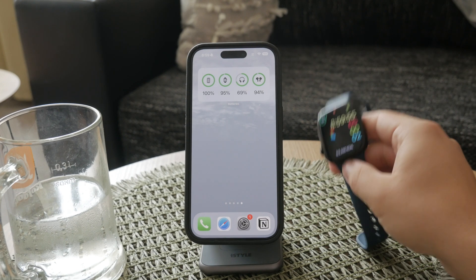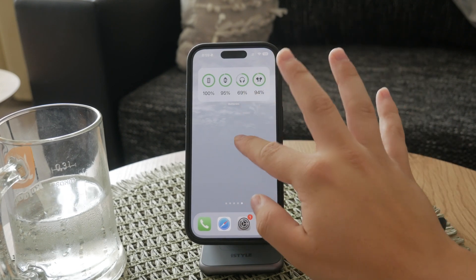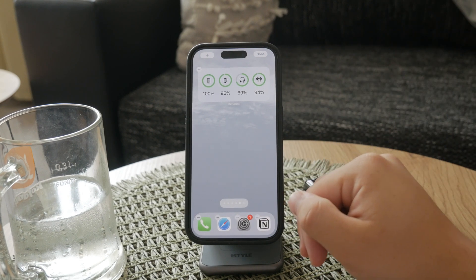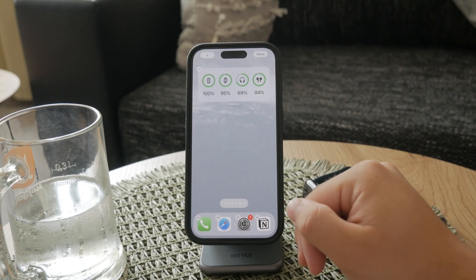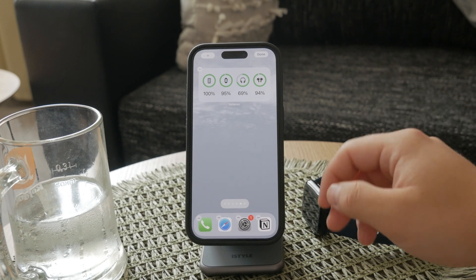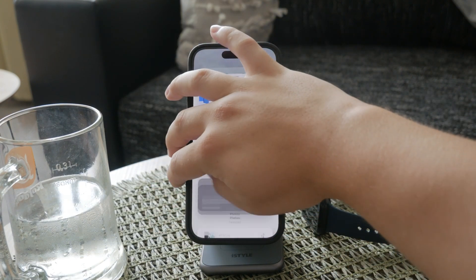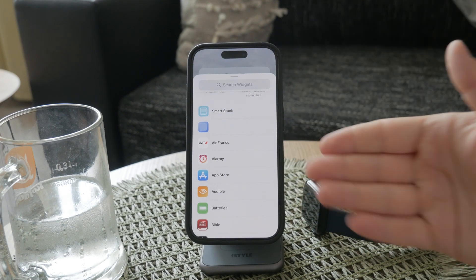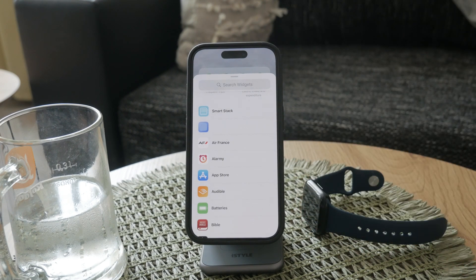To add the battery widget to your iPhone, start by entering edit mode. You can do this by holding down the home screen until the apps begin to jiggle. Once in edit mode, tap the plus icon located at the top left corner of the screen. This will open the widget gallery where you can browse through various widgets available for your iPhone.